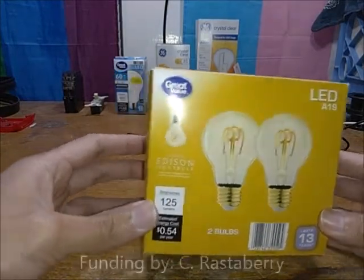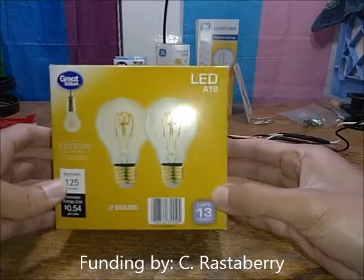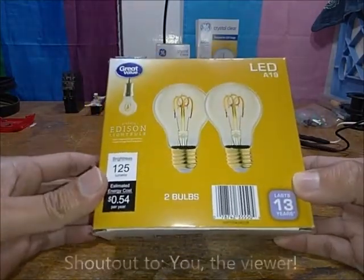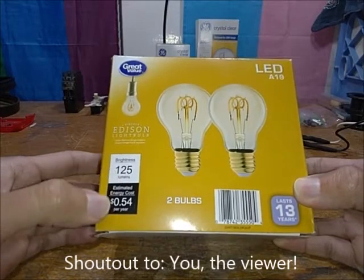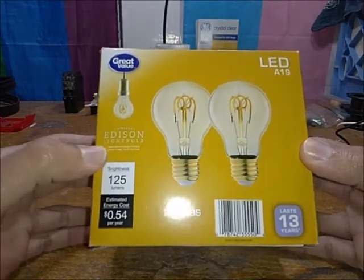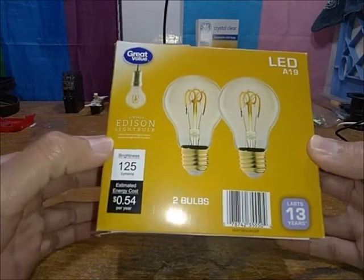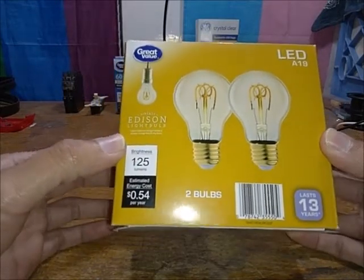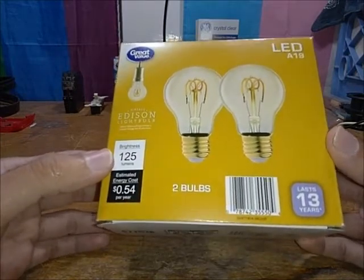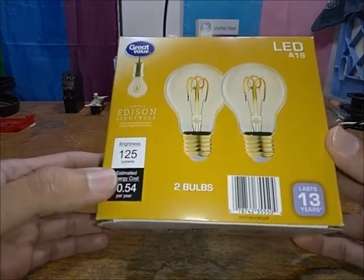What we're looking at is some Great Value vintage Edison light bulbs, which is really interesting. I've seen these on the shelves in the light bulb aisle at Walmart for a while and I just wanted to get some and try them out.